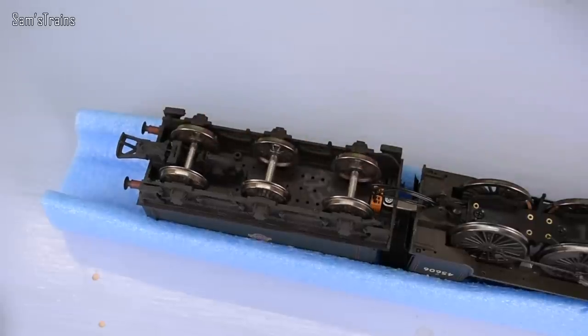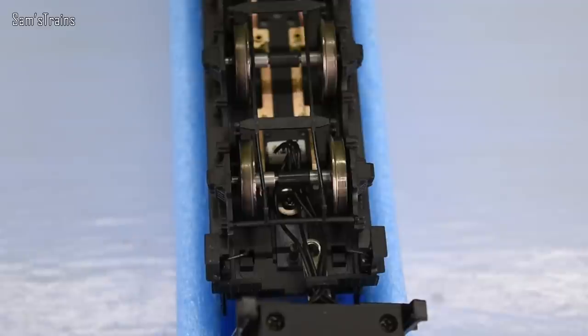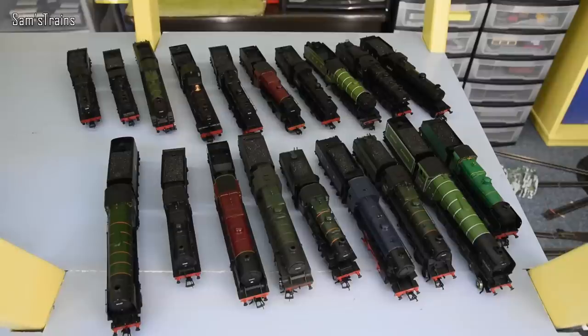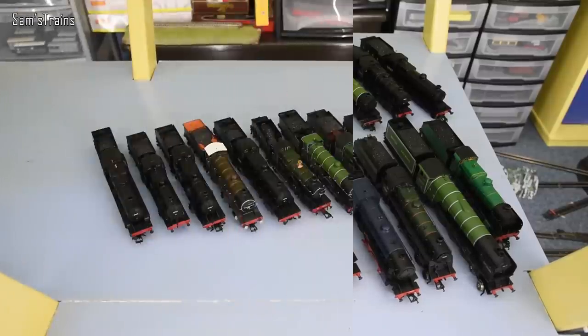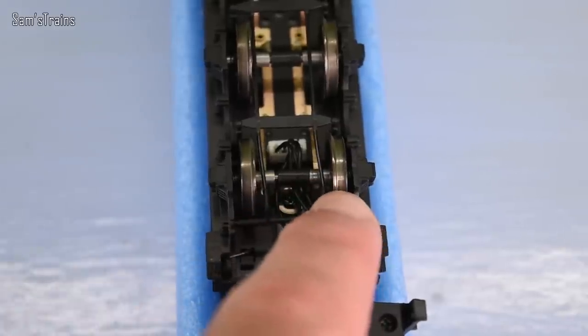Most of Bachmann's locomotives do not have any tender pickups if they're tender locos. Those that do have quite flimsy pickups, and they only cover four of the wheels usually — just little brass wipers that sort of bend up and touch the axles. They're not that reliable, and because of the way a lot of the tenders are assembled, the tender-to-loco wires tend to foul those as well. There are a lot of Bachmann locos that just don't have tender pickups at all. Here are my modern Bachmann locos that do not have tender pickups — I make that 19 in total, and this is not even all of them. Here are all my Bachmann locos that do have tender pickups — there are about 10, which is about a third of all my Bachmann locos. Not a great track record, really.